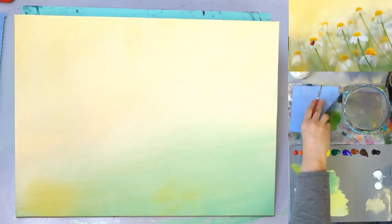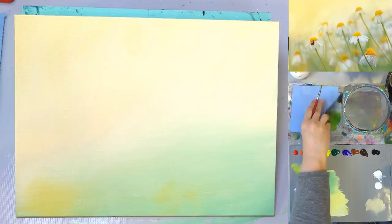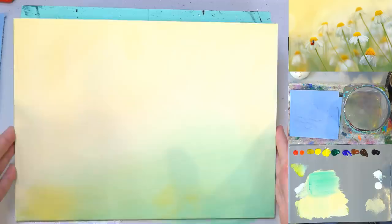This is what we've got — it dried a little bit darker but it's pretty close to the color I wanted. I think it did pretty good, so I'm happy with this.